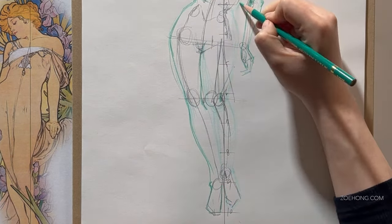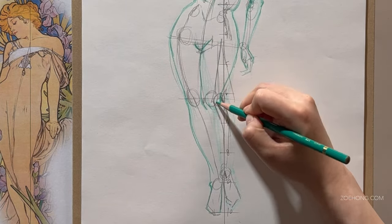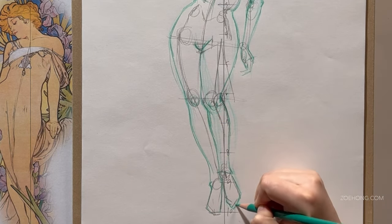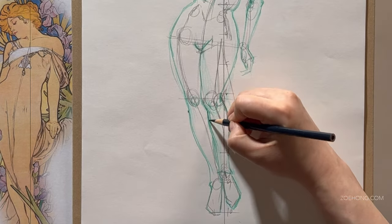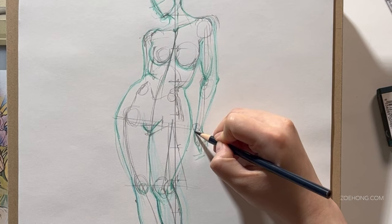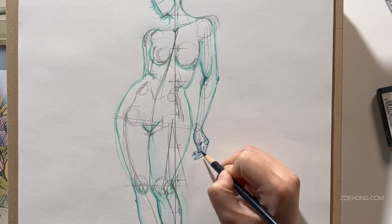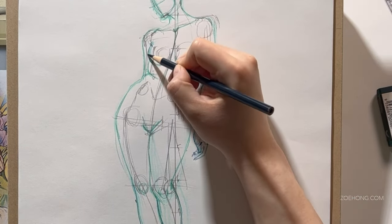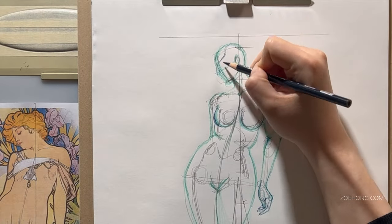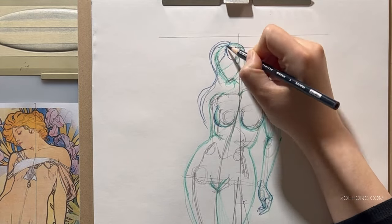Let's talk about paper for a second. The difference between hot press and cold press watercolor paper: hot press is smooth and cold press is textured. They all come in the weights — 90 pound, 140 pound, and 300 pound. The texture on cold press paper can disguise some unevenness in painting and can help render some textures better. Hot press paper is generally better for silky looks, shiny looks, and fine details.